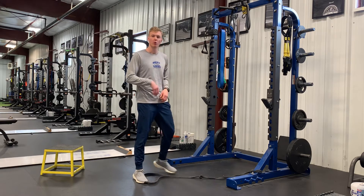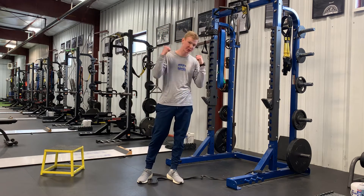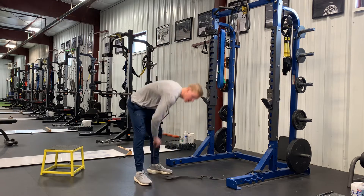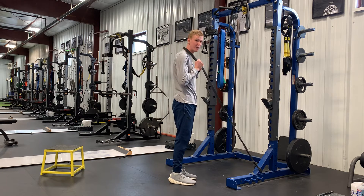With this banded good morning, the setup is going to involve the band going around the neck. Setup here is important so that the band isn't just pulling on you. How we're going to do that is by grabbing the band, poke your head through, and when you go to step back, not just letting it pull on you, but using my hands to take slack out of the band.